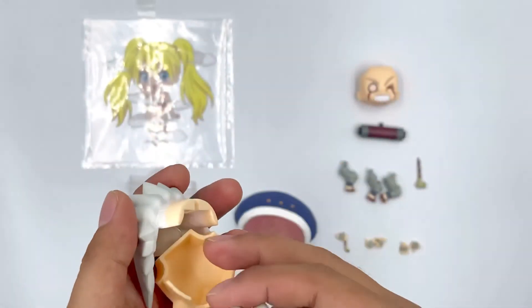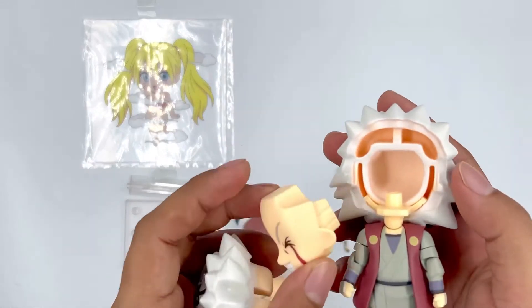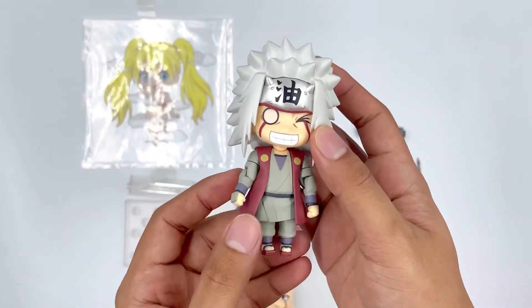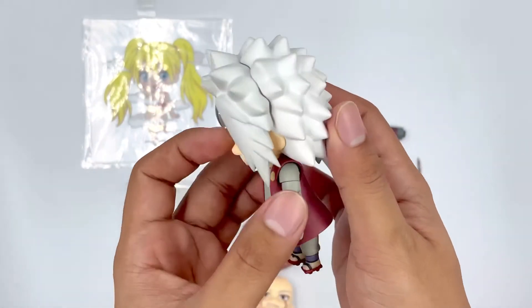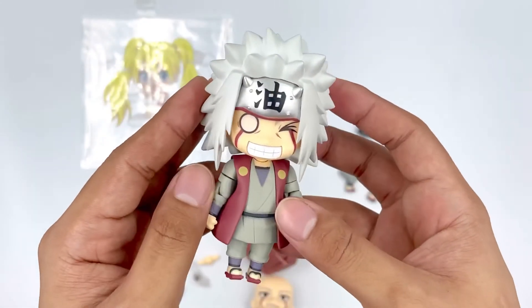Now let's try the other faceplate and see how it looks. I think it's very funny. Oh yeah, this faceplate actually really works. And I still like how you can also move the hair. Now let's pose and check the 360 view of the figure.